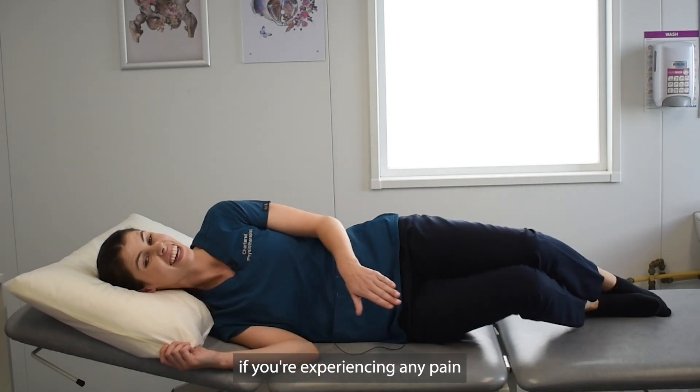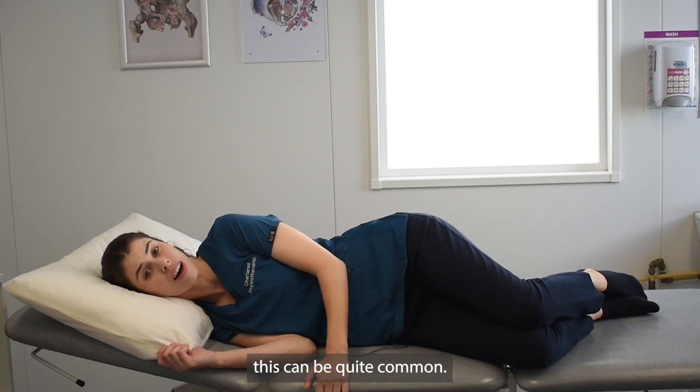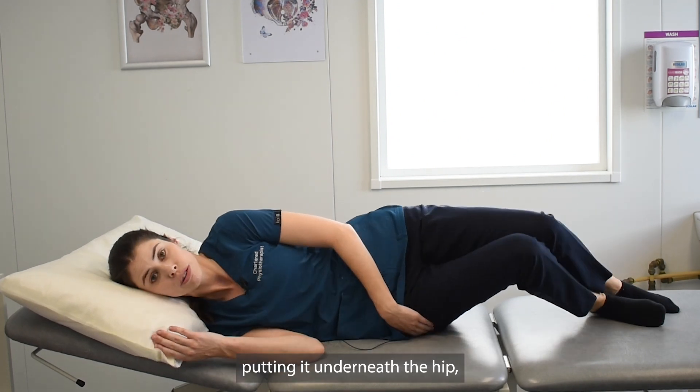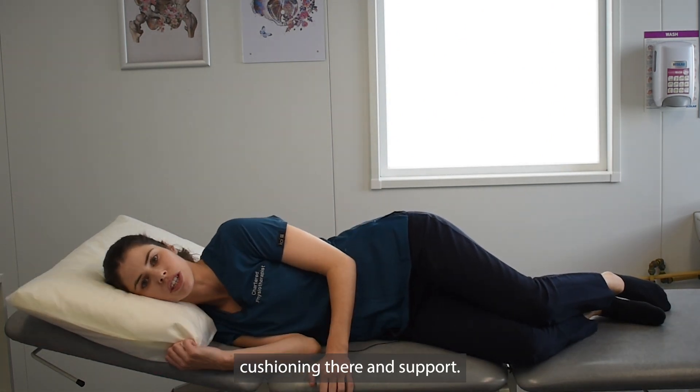If you're experiencing any pain when lying on your side at night underneath your hip, this can be quite common. What you might find useful is getting a really thin pillow or a thin duvet, putting it underneath the hip, maybe underneath the sheet, just to give a little bit of extra cushioning and support.